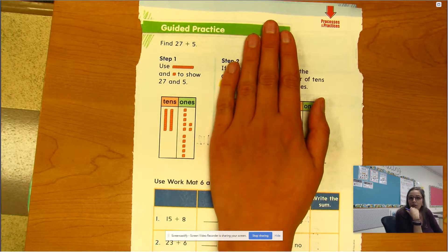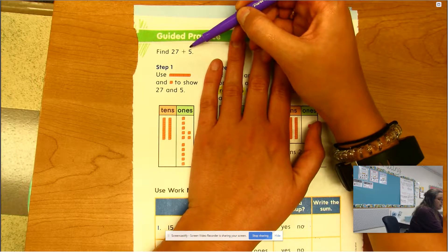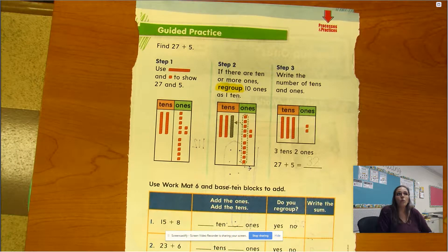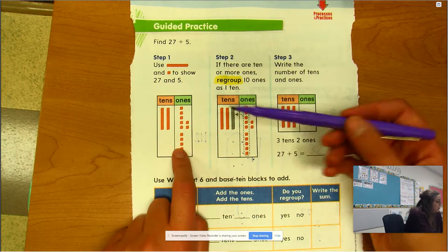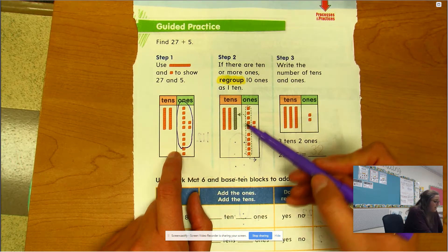Remember what we said to do: if we go over 10 ones, we have to regroup. If we don't go over 10 ones — like if it was 27 plus 2 — it would just be 7 ones and 2 ones makes 9, so it would be 29. But this is gonna go over. Think about on a number grid how we sometimes have to go to the next ten. So I'm gonna take 10 of these ones because I know 7 plus 5 is more than 10.